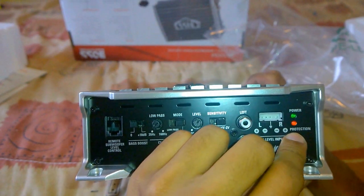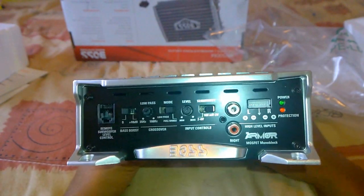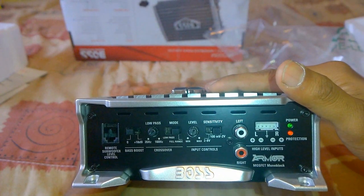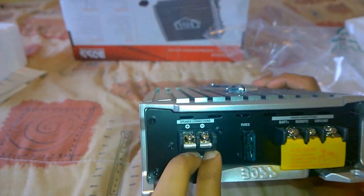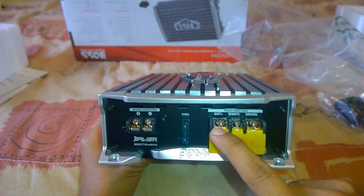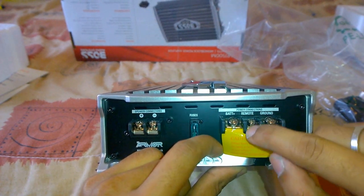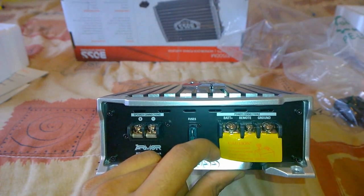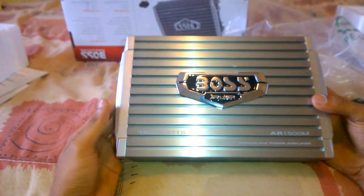The Boss Armor AR1500M also has a power protection feature with an LED indicator where the amplifier automatically shuts down at higher temperatures or due to other voltage problems. On the other side, we have the speaker wire connection terminals where you connect your subwoofer, a voltage surge safety fuse, the positive battery terminal connection wired directly to the positive terminal of the battery, the remote power-on terminal which connects to your stereo system to soft turn on the amplifier when the radio is turned on, and the ground wire terminal where you connect to any bare metal of the car.